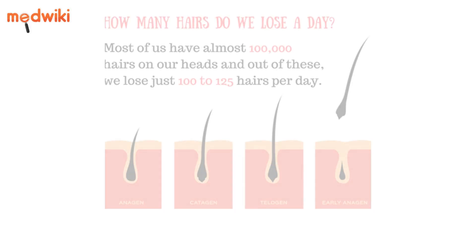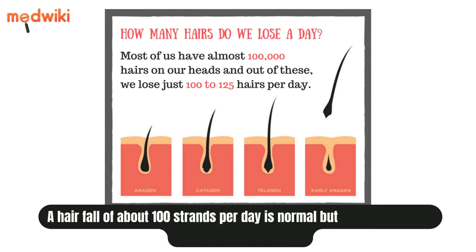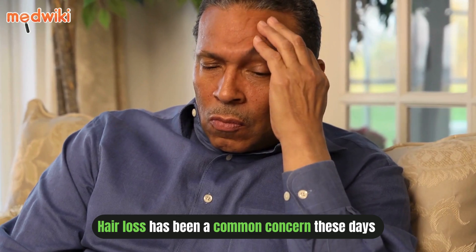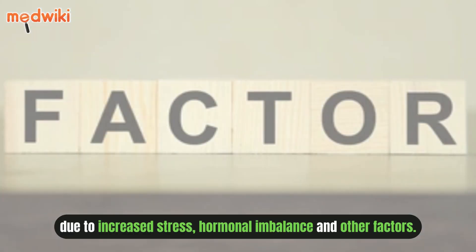Yoga for hair fall. A hair fall of about 100 strands per day is normal, but more than that is considered as hair loss. Hair loss has been a common concern these days due to increased stress, hormonal imbalance and other factors.